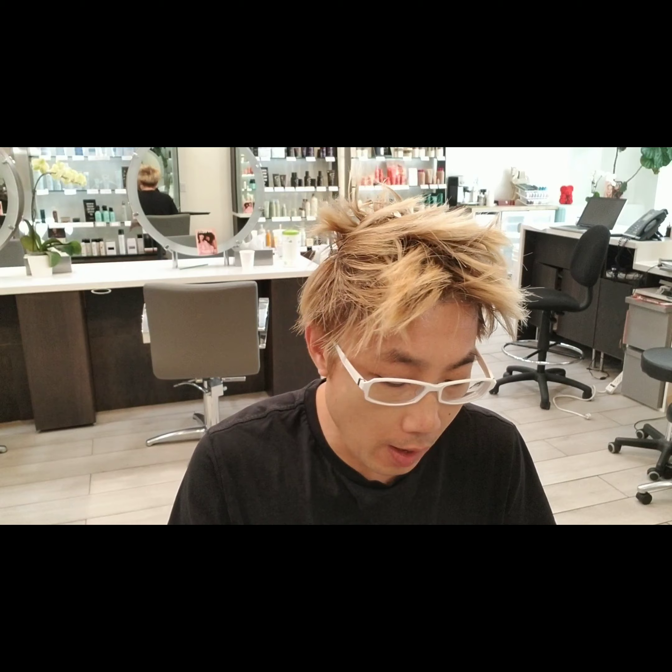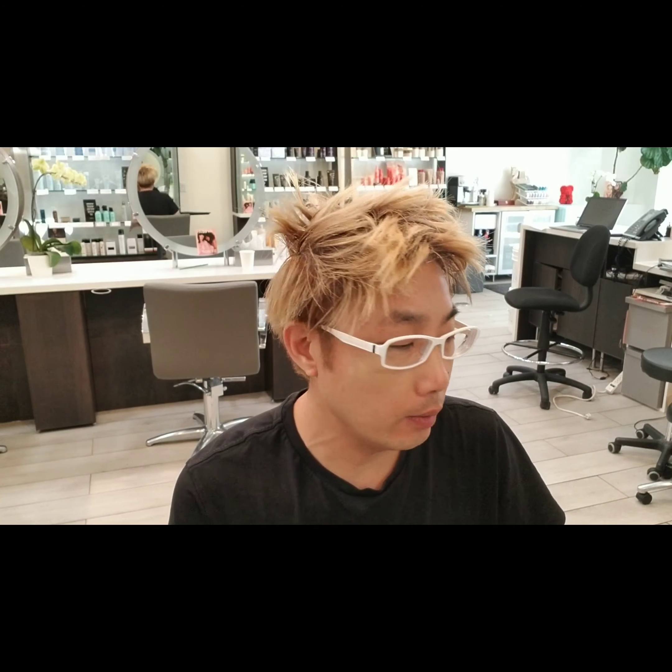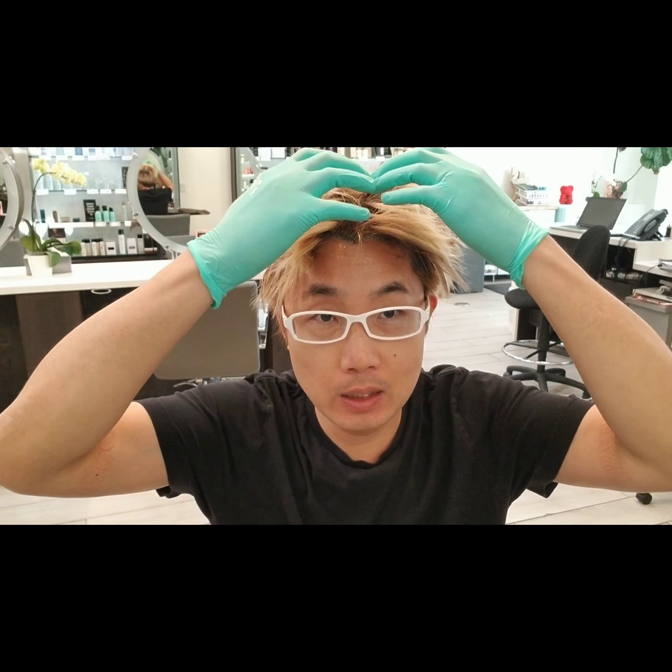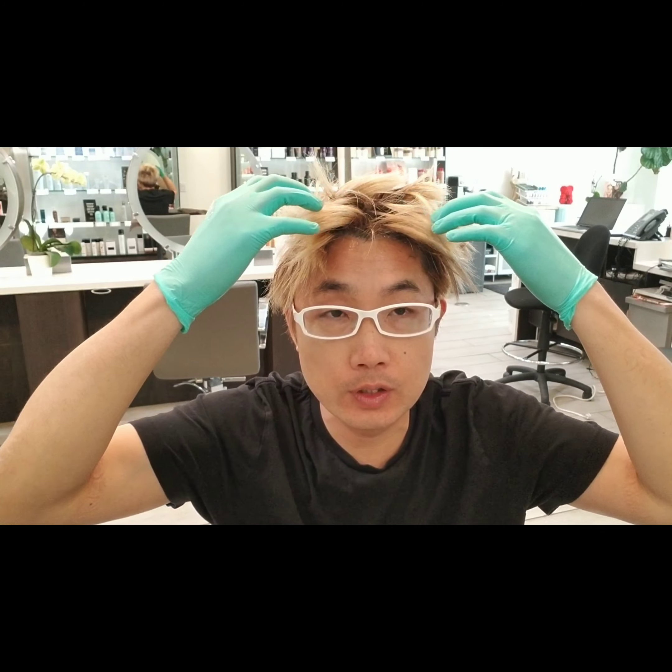So basically that's it — you just let it sit for 30 minutes and then go to the shower, wash it out, shampoo and condition. If you have highlights — if you're blonde like me — what you need to do before you go into the shower is put conditioner on the ends first, so the hair color won't affect your highlights. Because a lot of the time when you go to wash this out, the hair color can run into the highlight area and darken them up. So be careful of that.